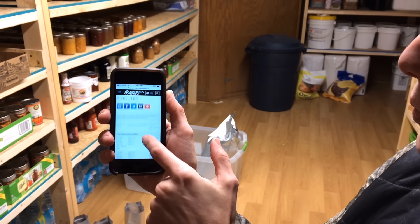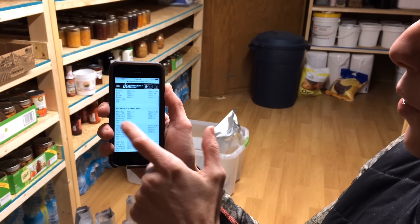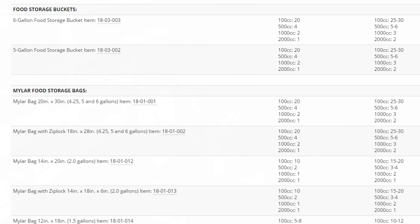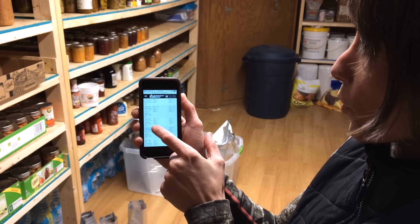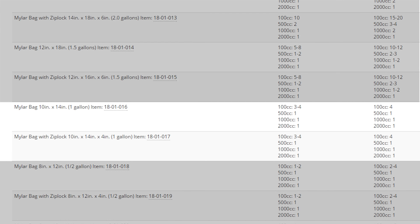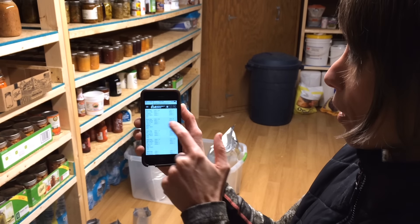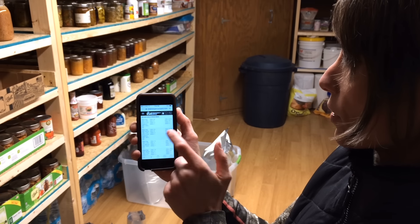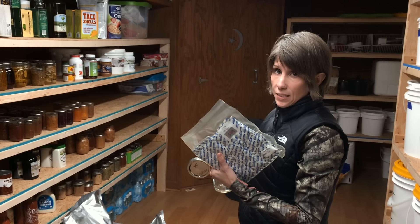All right, let's do our beans. I'm going to start off by recycling some of these old bags, and I'm going to cut off the Ziploc so that there's room to seal the bags. So just to show you — here is a new bag. You can see there's room up here above the Ziploc to seal the bag, but because these are already used, I cut that part off. So in order to have room to seal it, I need to cut off the Ziploc. The Ziploc is really only good for one-time use.